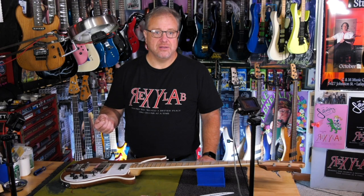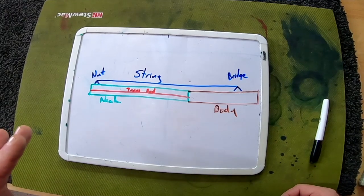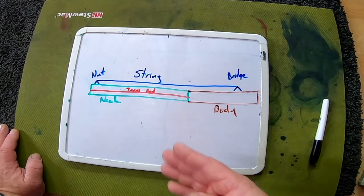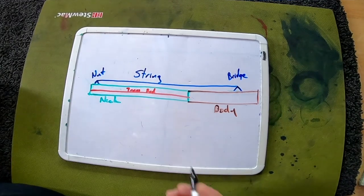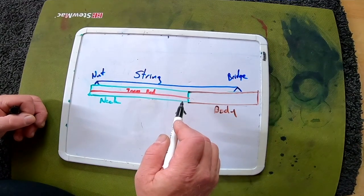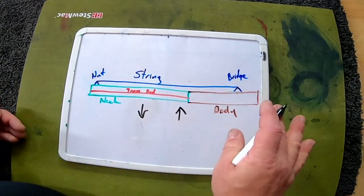I'll show you exactly how I do that here in just a moment. Now, to get just a little bit more of an idea of what this truss rod is actually doing, I've got this really crude drawing here where in blue we have the string represented, green is the neck, brown is the body, and red is the truss rod. As we tune up our string, it is creating tension. That tension wants to pull the neck this way. To counterbalance that, we put in a truss rod, and as we tighten it, it creates tension the other way, counterbalancing the tension of the string. And that's really all there is to a truss rod — that's how it works.